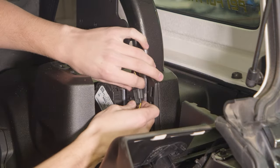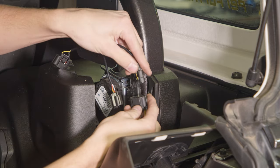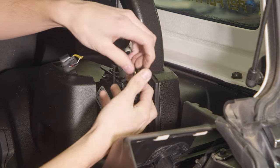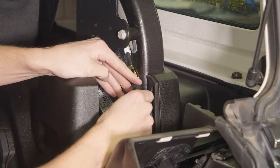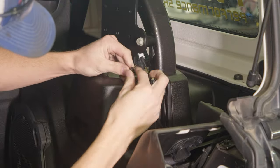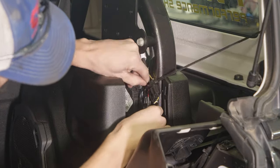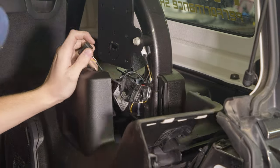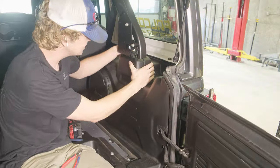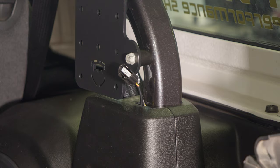Unplug the wire by pushing in on the button. Install the provided T-shaped wire harness. Use a zip tie to keep the connection from flopping around — you could also use tape if you don't have a zip tie handy. Reinstall the side panel, making sure that the unconnected end of the wire harness remains exposed.